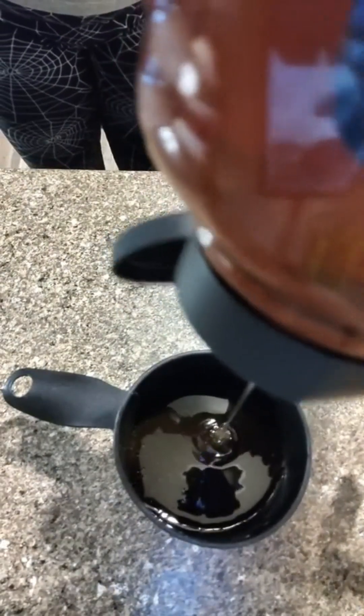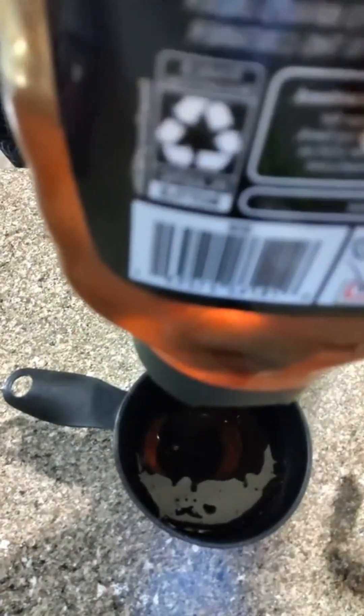You can use any kind of honey that you have at home. This happened to be raw honey, 100% honey — this is what we had in the pantry. You don't have to go out and buy anything extravagant. They have cheap honey, just in case you don't have any at home.